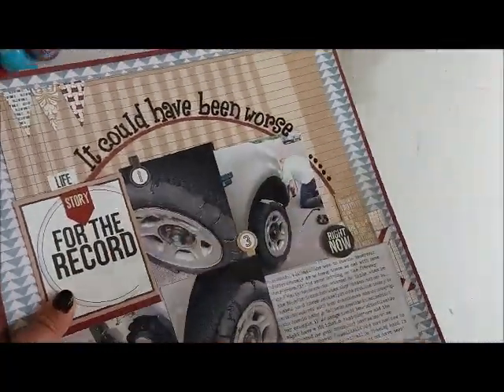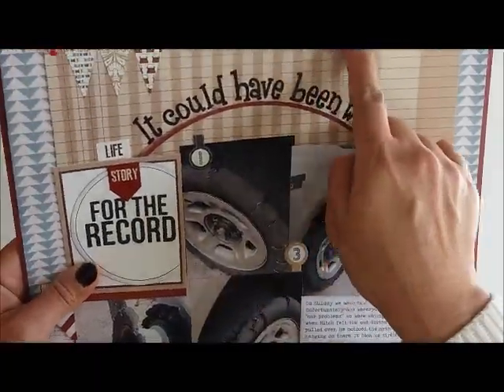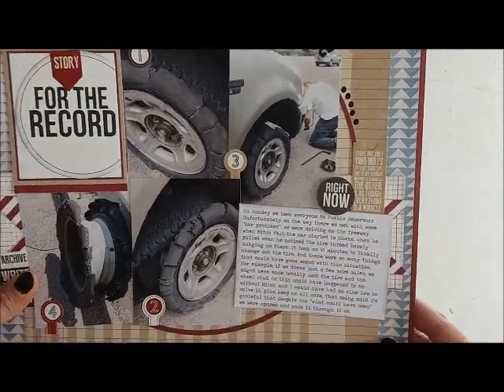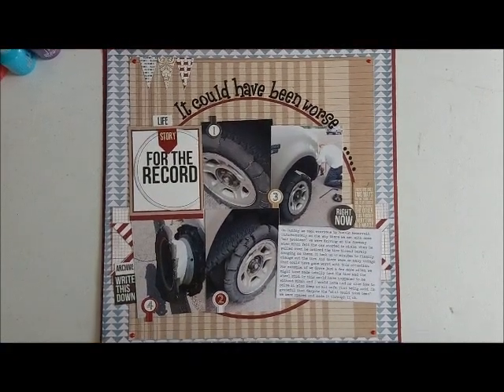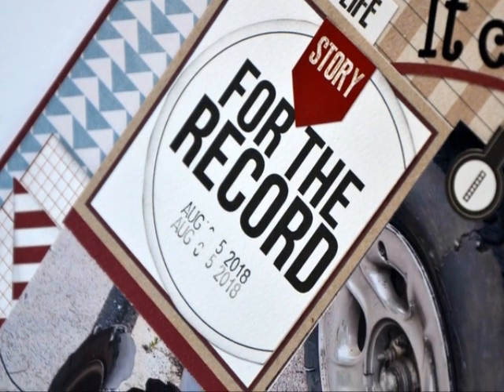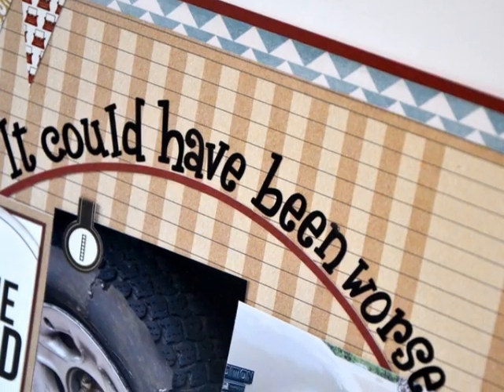I was showing you that I've used up a sticker sheet and I'm so happy about that because I finished that whole sticker sheet. These papers are from a very old Teresa Collins line, so I'm glad I was able to use some of them. I'm just adding that I've inked up the edges with some mini distress ink and that's basically my page.